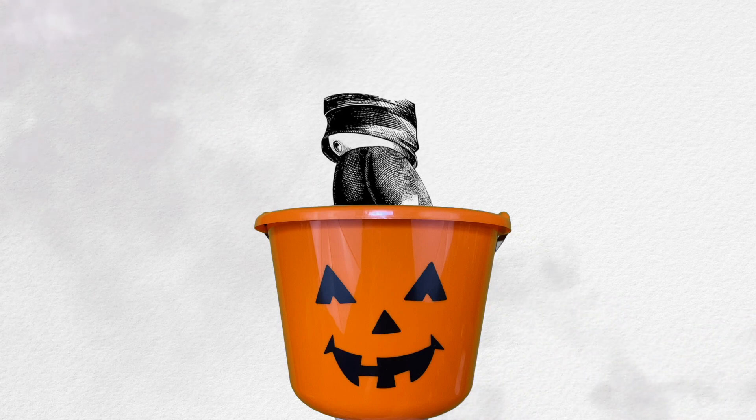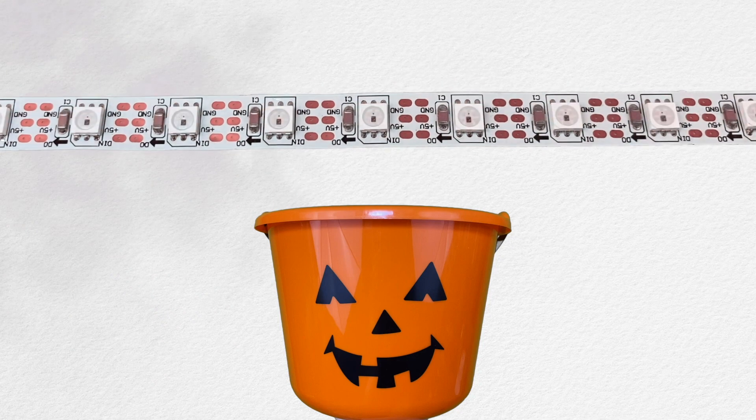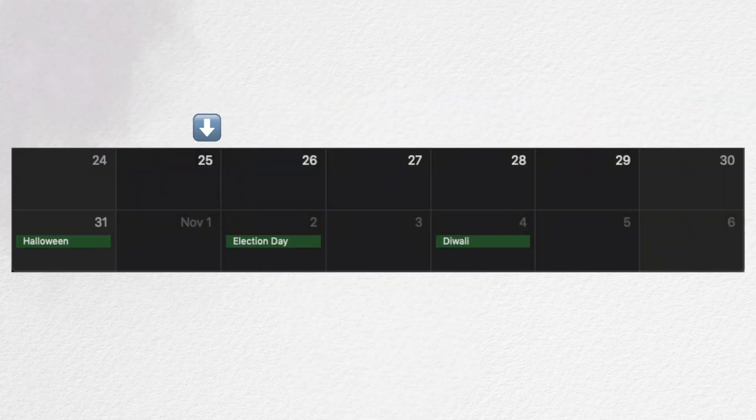The idea is to use a sensor that will detect when a hand is inside of the basket, and that will trigger a scary sound effect that will play out of a laptop speaker — maybe a scream. I'll also add an LED strip that will light up as the sound effect plays. We're not doing anything that complex here, and I'm purposefully releasing this video about a week before Halloween so that you have plenty of time to recreate this for yourself if you're interested.